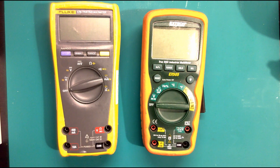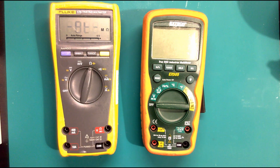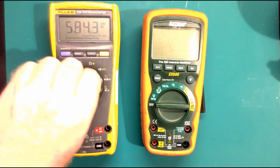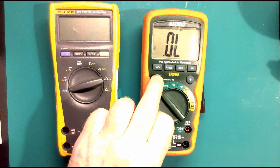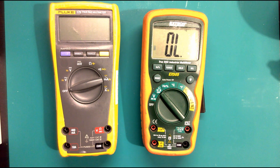We've got voltage, then we've got measurement of resistance, which we use for checking circuits. At the moment it's showing OL which means open circuit. Then we've got what's called diode continuity - I'll show you these after. These are actually both resistance settings, so whereas on this meter if I go to resistance and want continuity, I'd have to press the button until the beep icon comes on.